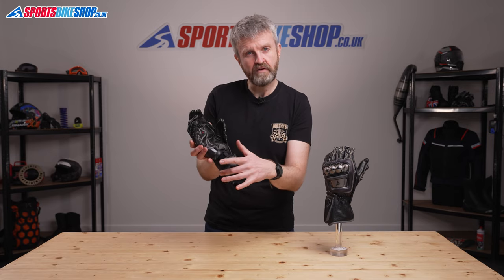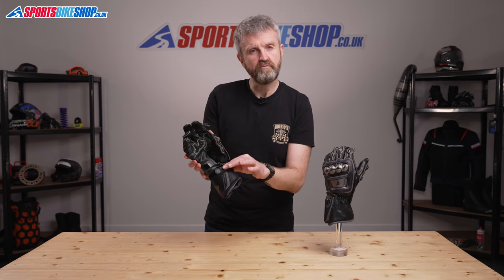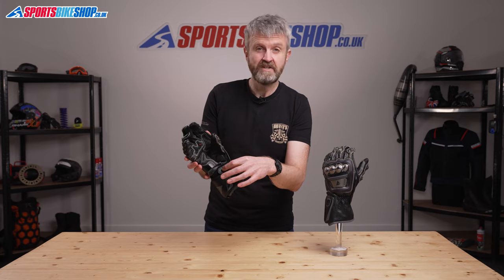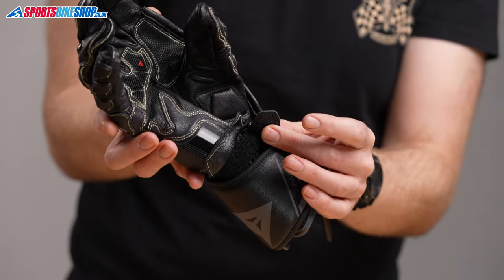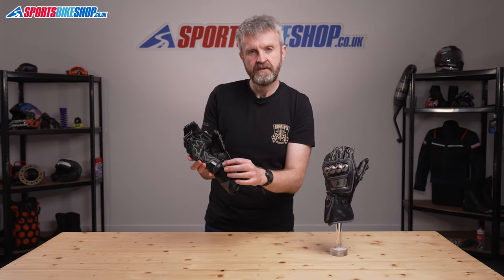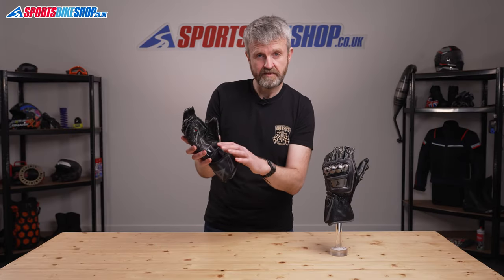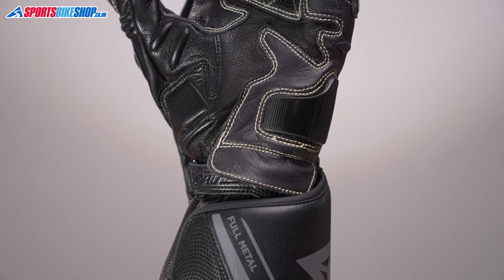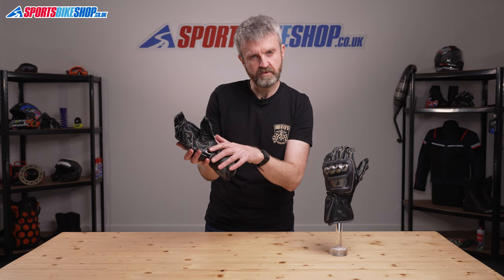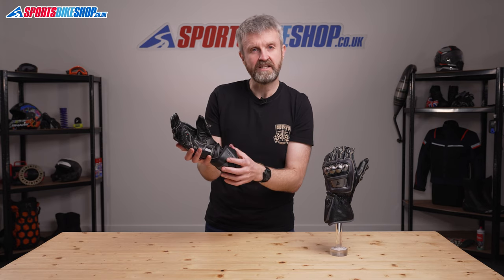The gloves fasten with a padded cuff wrap which secures over the top of the wrist restraint. This fastener is really easy to use because it's got an all-leather tip which makes it simple to pull away from the velcro underneath. When fastened, the strap is protected by a flap of extra leather at the base of the palm, and then the cuff fastener wraps over the top to protect that fastener from accidentally coming undone.